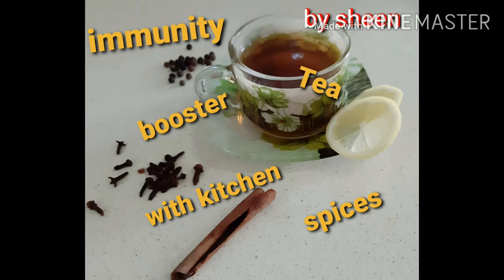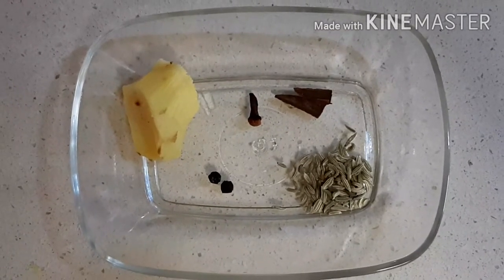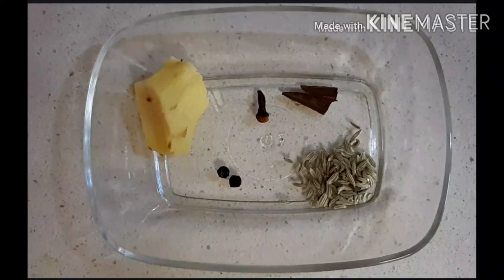Hi friends, today we're going to make a tea to boost our immunity. Take one inch of ginger, one clove, two peppercorn, half inch of cinnamon, and half teaspoon of fennel seeds.